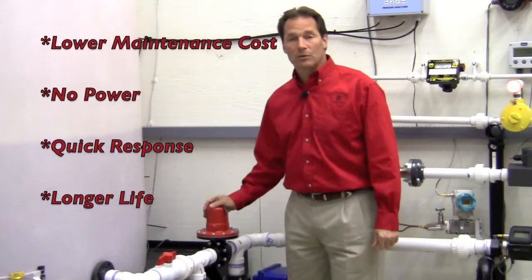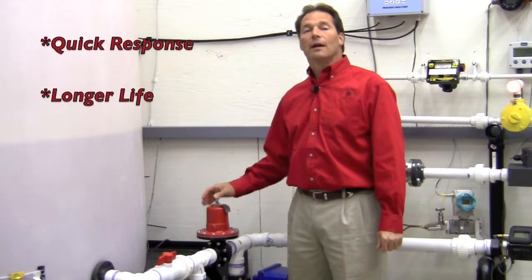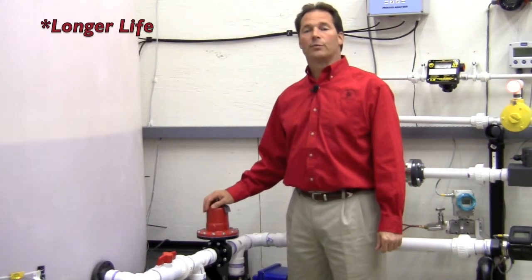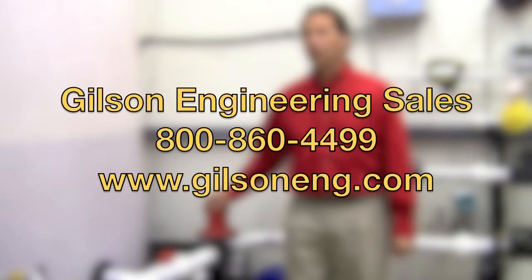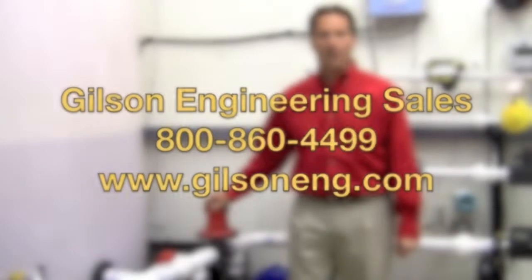Requires absolutely no power, has quick response, and will give you longer life due to reduced wear. For more information, call your local salesman at 1-800-860-4499 or visit us on the web at www.gilsoneng.com. Thank you.